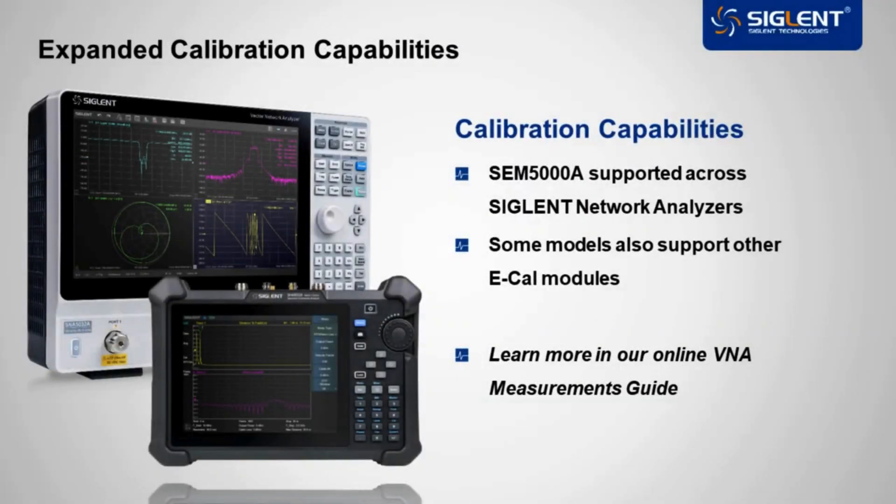These modules are already supported in the latest firmware of existing network analyzer families, including the SNA5000A and SHA850A series. Additional e-calibration modules that you may already have in your lab are also supported in the latest version.